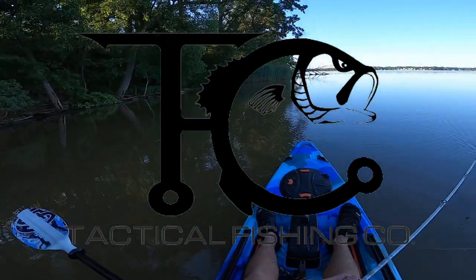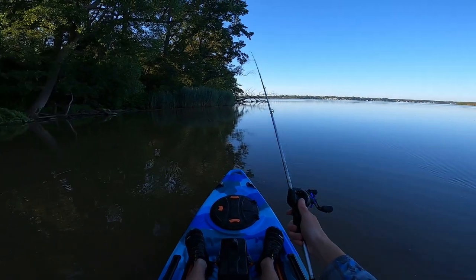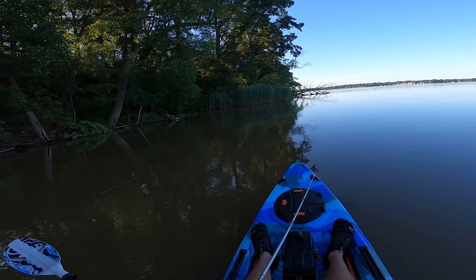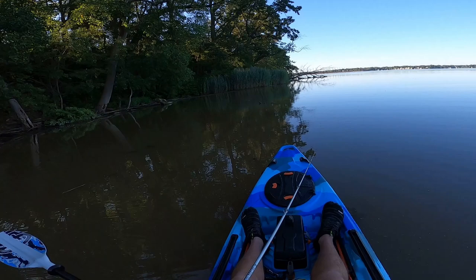The water is significantly warmer over here. Over in that cove it's at least five degrees cooler. My judge of water temperature is terrible nowadays though.